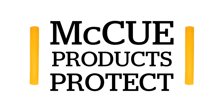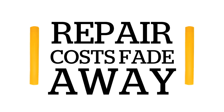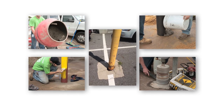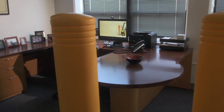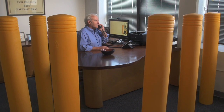By installing McHugh's innovative product, not only will you be protected — growing repair costs will simply fade away. Say goodbye to the time-consuming process involved with installing and maintaining bollards. In fact, just ask David, who not only stands behind his product — he sits behind them too.